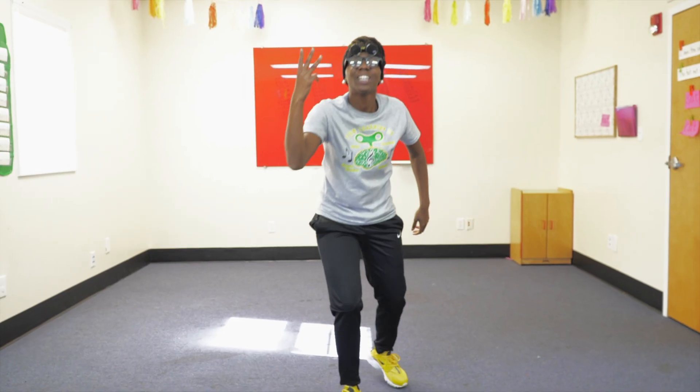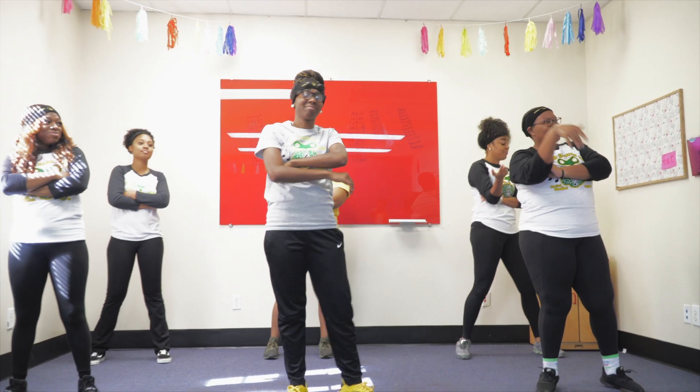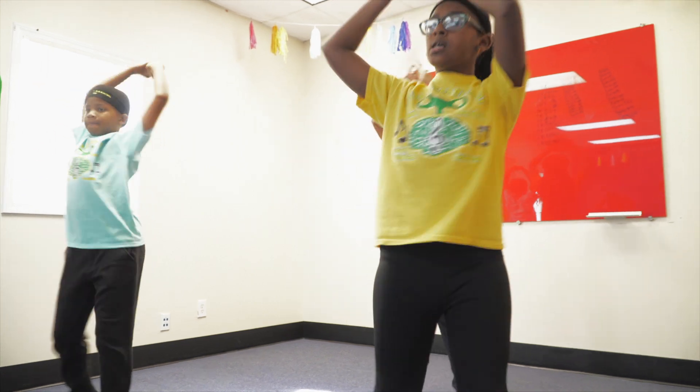Let's go to the threes. Go ahead and lift those knees: 3, 6, 9, 12, 15, 18, 21, 24, 27, 30, 33, 36.